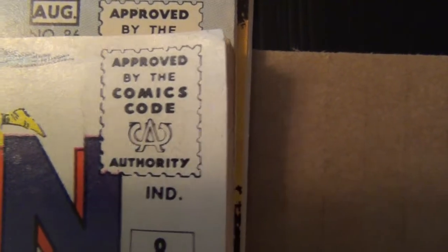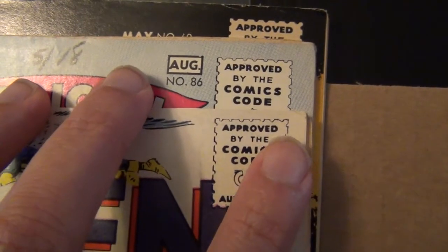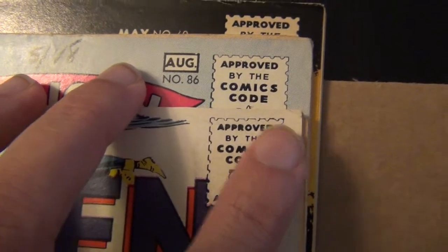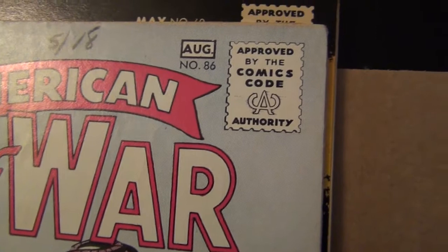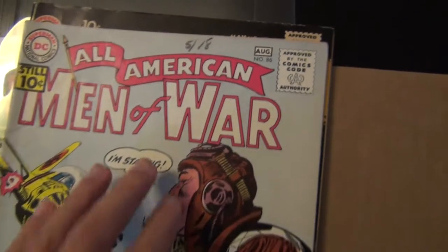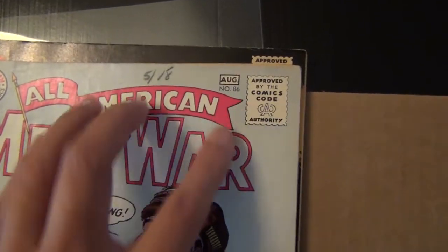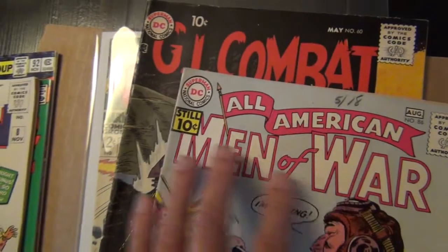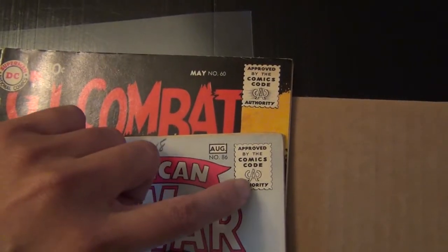And then if you look at some earlier silver — this is early 60s — it's almost the same size but slightly smaller than the books here. These are 50s DC, early silver age, and I put out these two books together.